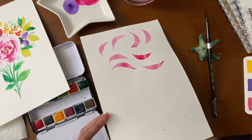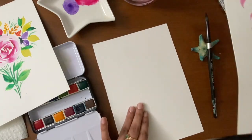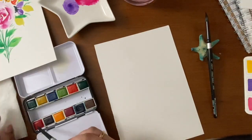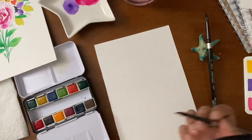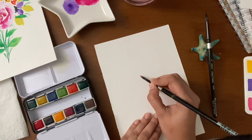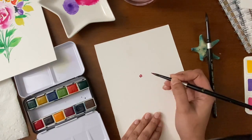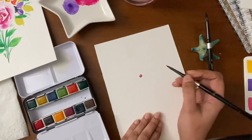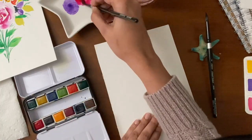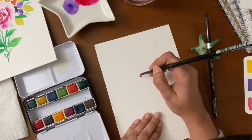Let's get started — let's combine all the petals and paint a rose. Start with a stippled center; you can also start with making some very tiny curves in the center, and then we'll start adding the petals around these curves.